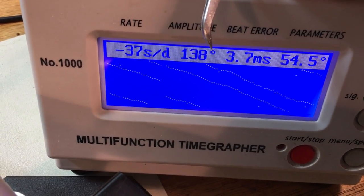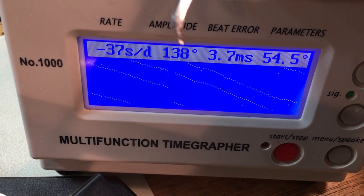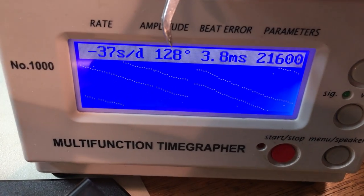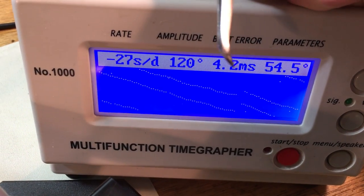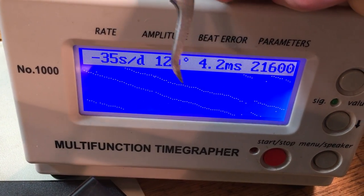It's very low amplitude, just about the lowest we're ever going to see. This number minimum should be a hundred points higher. Anything below 120, the watch basically isn't running, so it's seriously out of adjustment. It's barely running, but the signal itself is relatively clean.